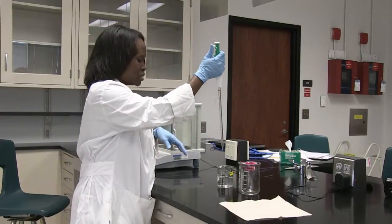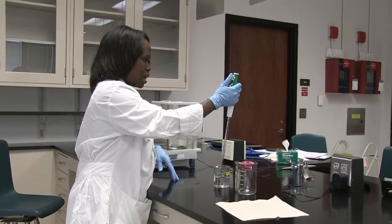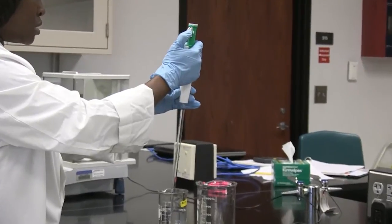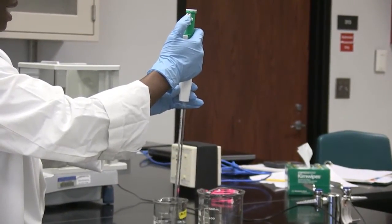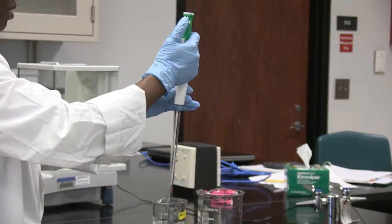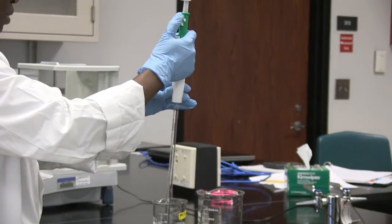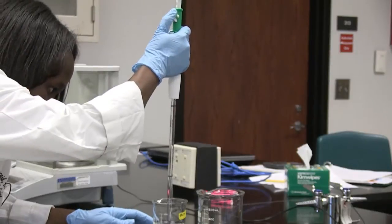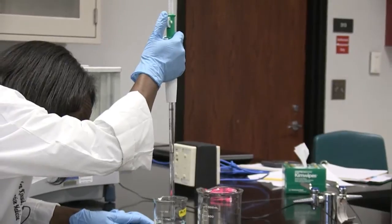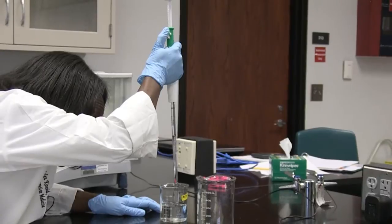I'm going to immerse the tip of the pipette into the liquid, and I'm going to use the rotating wheel to get the volume into the serological pipette. In order to get the liquid up into the pipette, I'm going to move my rotating wheel in a clockwise direction. While I'm doing that, I'm looking carefully at the volume of liquid each time I roll it up. And I'm going to stop at the 10 mil mark, which is about here.